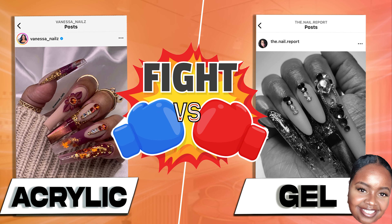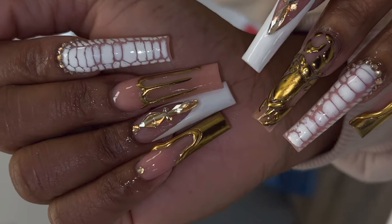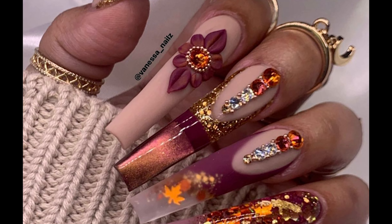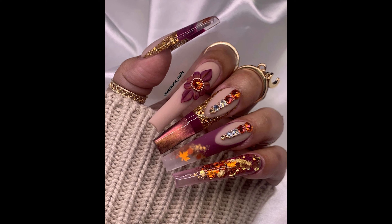Today we're going to see if I can recreate an acrylic nail set by using only gel products, and if I can, is it more complicated and will it look as good as any other acrylic nail set? This nail set was done with acrylic. I love it but at the moment I only work with gel and we all know gel products are different from acrylic. So watch me as I attempt to recreate this nail set by Vanessa Nims using only gel products.